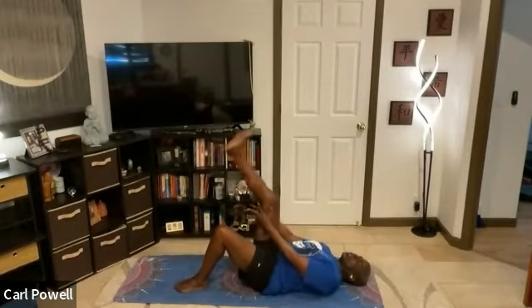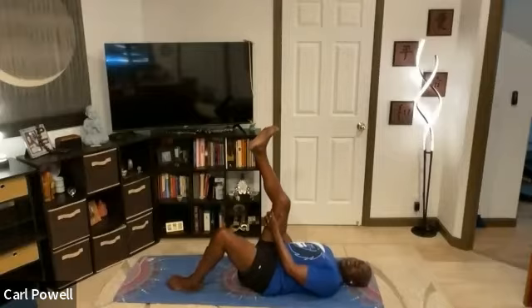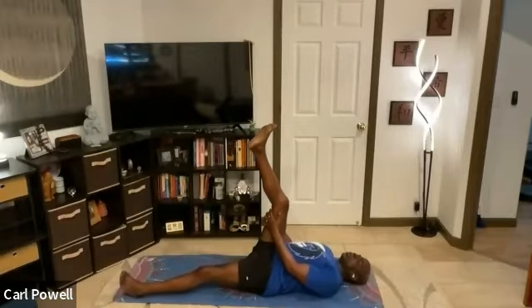Hands behind the thighs, stretch the leg back. Left leg slides all the way forward on the mat, and just breathe. Right foot's going to point and flex — just breathing, flexing and holding, rocking your heel side to side. With the foot, we're going to draw a circle around, breathe, and then reverse direction.